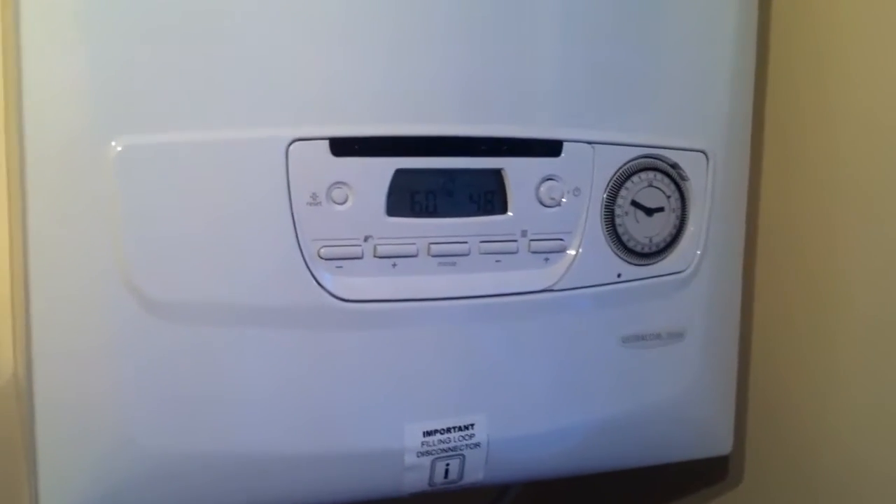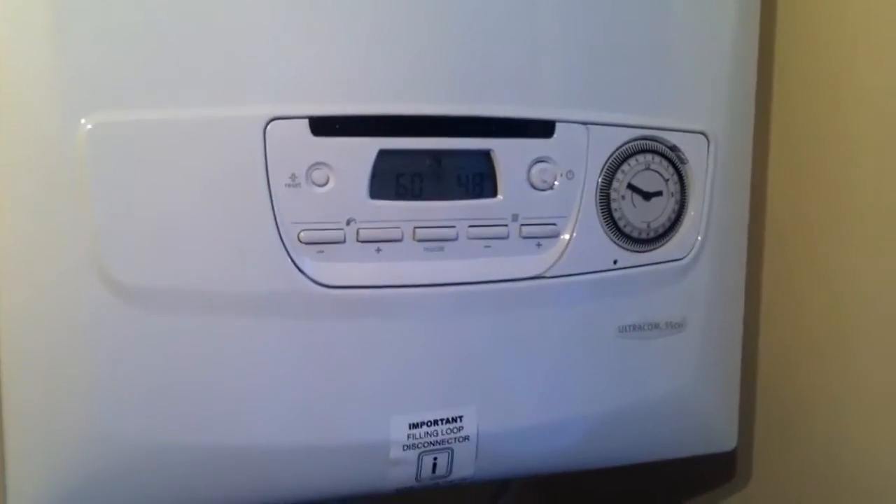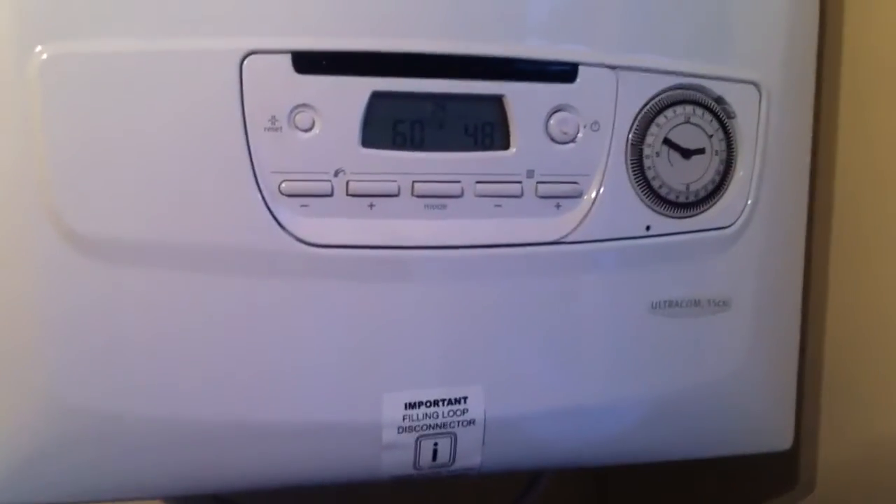Hello, hi. I just want to show you how to set the pressure up on the warm boiler that we have here. It's an Ultracon 35 CFI.